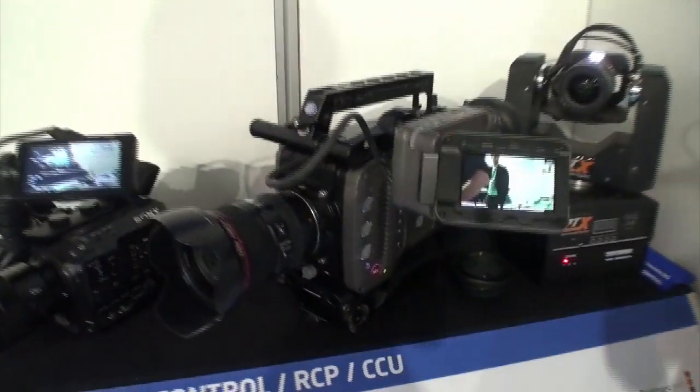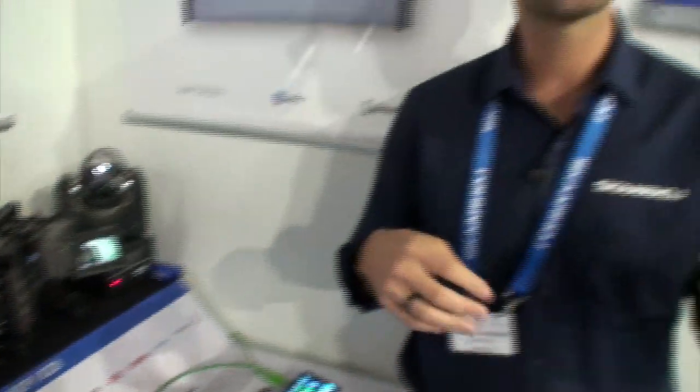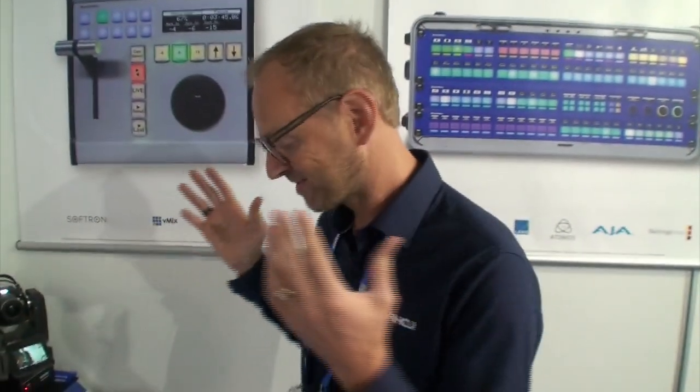We have the same implementation right here and I want to give you some insights into why this is exciting. The ARRI Amira camera can be shaded with the Sony RCP but only like one third of the features. The Amira has so many amazing features built into the camera that you want to unlock, and that's the perfect job for a Skarhøy RCP because it's so configurable.